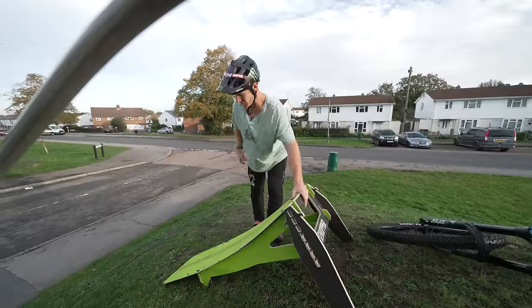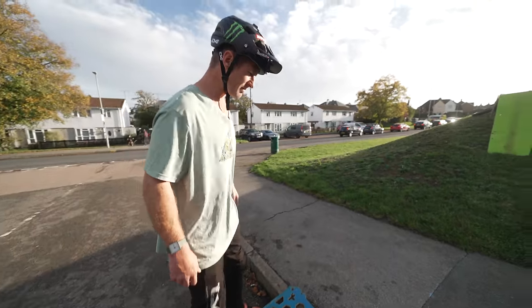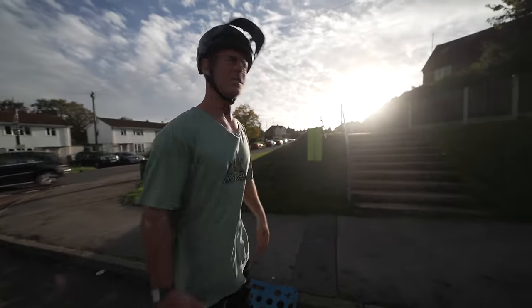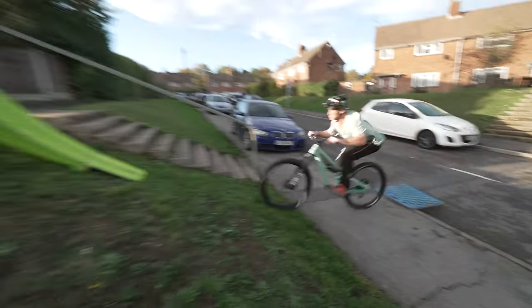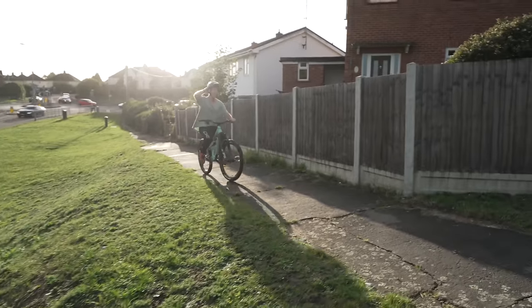There's another spot just around the corner so we're going to put the ramp around there and do some more. Perfect spot here - I've got another bit of hopper, that can go here to make that curb less aggressive, and then we can just pedal straight into the sun.